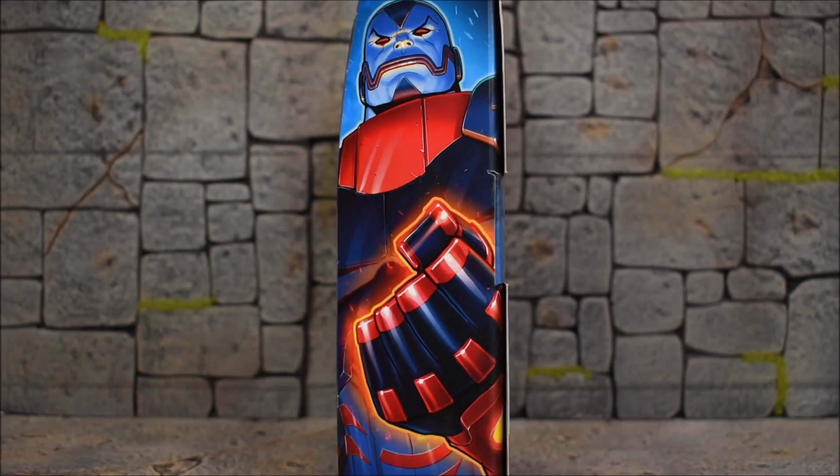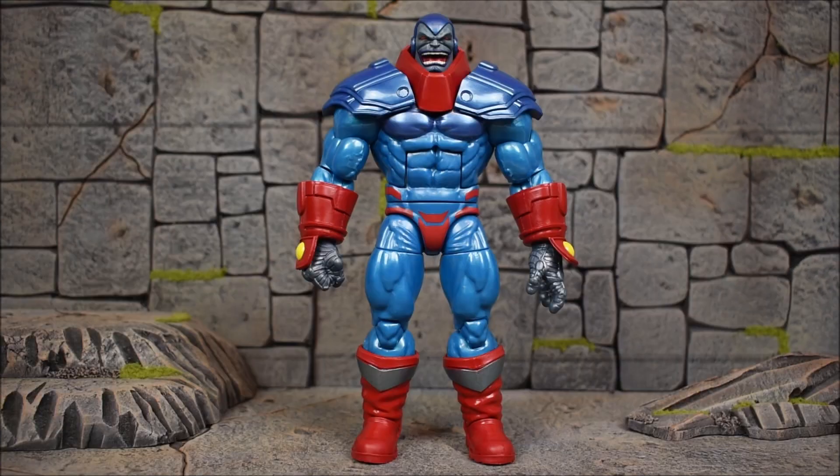If you're interested in this figure, be sure to check out the link down below in the description where you can order it from BigBadToyStore.com. Our Age of Apocalypse Apocalypse is sporting the Build-A-Figure body mold — the same Apocalypse body mold for the most part.